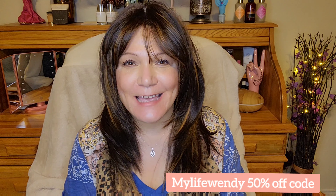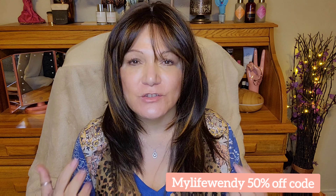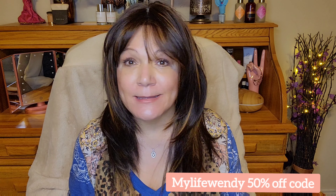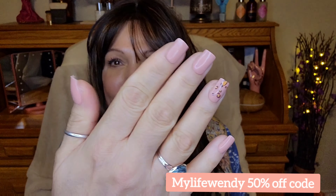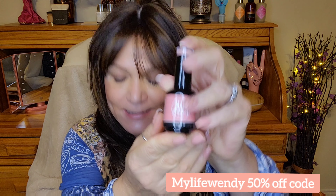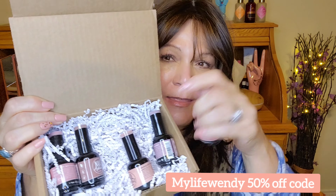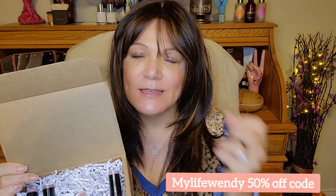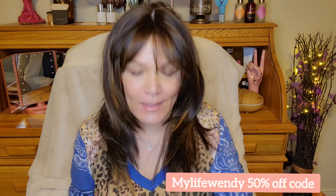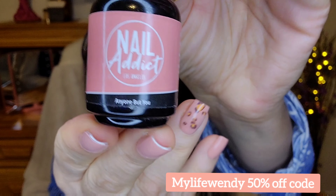Hi guys! I hope you're having a great day, thank you so much for stopping by. I'm going to be sharing some gel polishes that I have been loving for doing my nails at home since the pandemic started. These are the nails that I did — the product is from Nail Addict, and they were kind enough to send me five polishes. They're similar in tone, but these are the colors I love, and I picked them out myself. The color I have on my nails today is called 'All About You.'